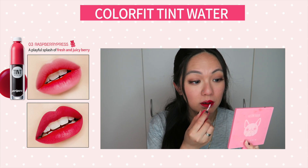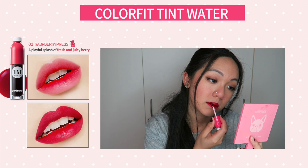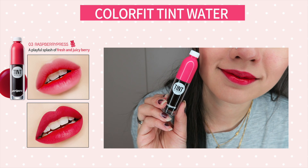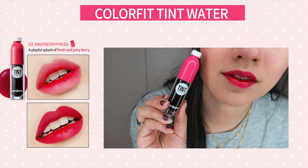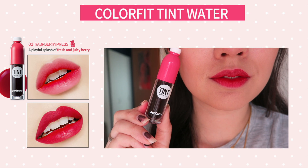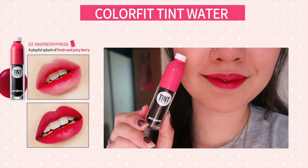I forgot to mention that the first shade, number one — Beat Press — is a perfect MLBB shade for cool skin tones. If you're wondering what MLBB means, it stands for 'My Lips But Better,' meaning the colour matches your natural lip colour but looks much more enhanced. So number one suits those who have cool skin tone.